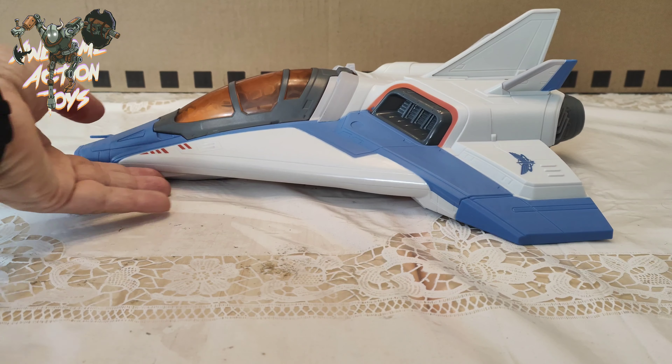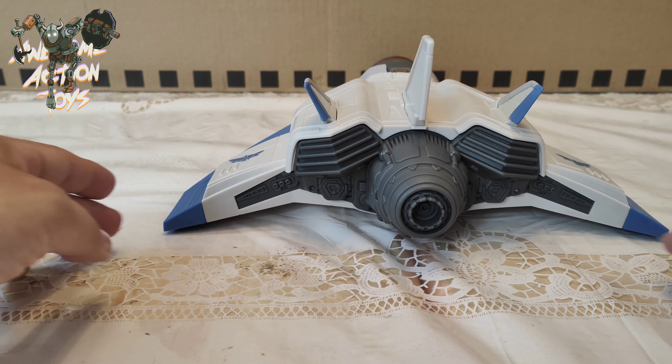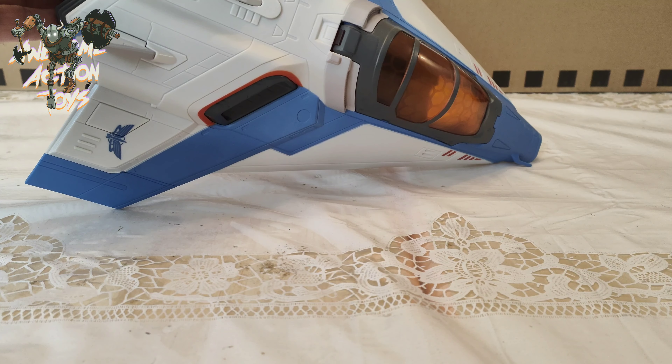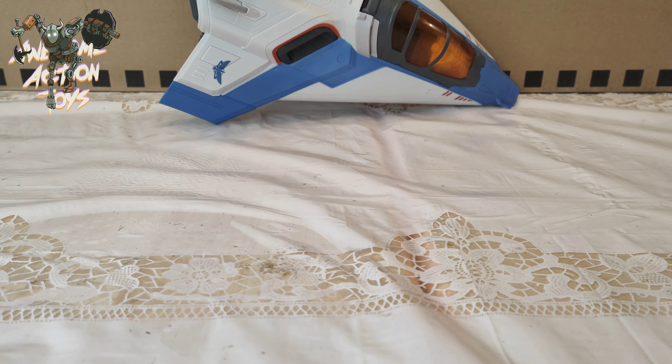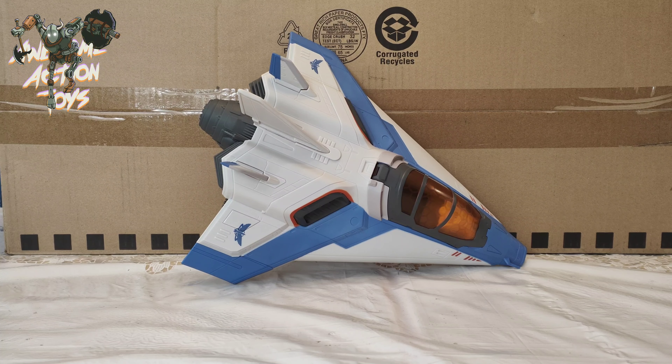The side profile is nice too. Looking from the back, the engine looks really nice. There's some dry brushing — we also have a couple of silver colors and a bronze color. Very nice looking rear and engine section too. The tail fins are absolutely straight, which is fantastic. From the top, it just looks really, really nice.